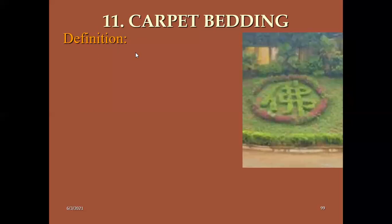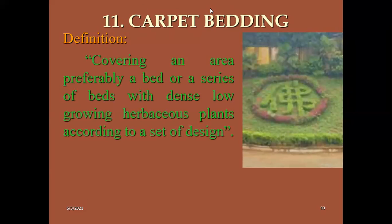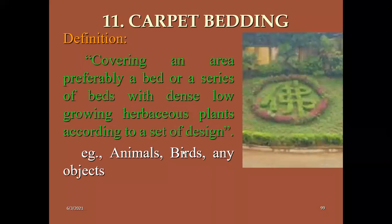Carpet bedding is a very important concept in garden components. Carpet bedding means the covering of an area — preferably a bed or a series of beds — with dense or low growing herbaceous plants to create a set design. We use multiple plants to create a carpet. Bedding means we use different carpets for creating a design. We can create different animal shapes, bird shapes, or any objective. What is the difference between carpet bedding and topiary? Topiaries are mainly created at higher heights at different levels, while carpet bedding is mainly created at lower heights.